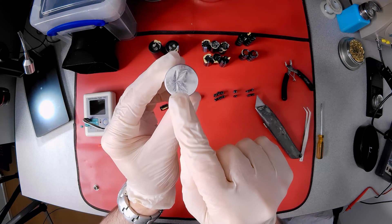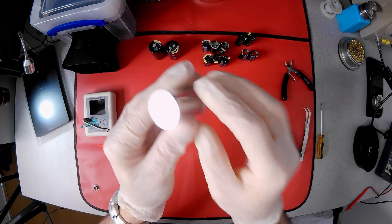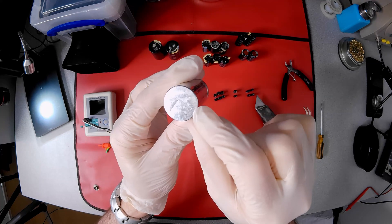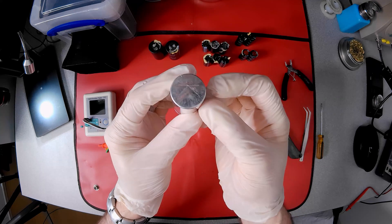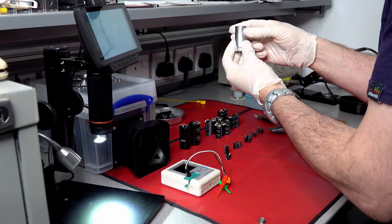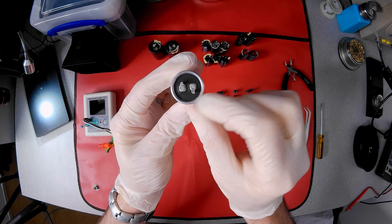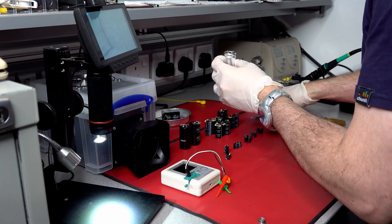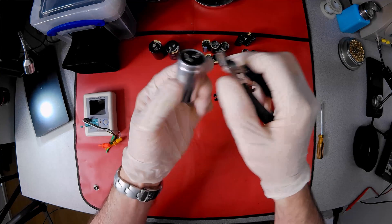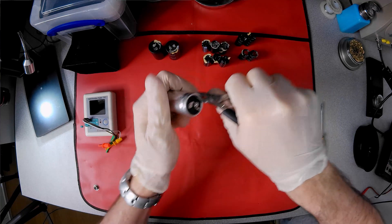On the top, we can see where the case has been weakened, the lines being where the metal is thinner. If pressure builds up inside this sealed can, this is where it should burst from in a more controlled manner. On the bottom are the two terminal leads, which go through a rubber seal. The aluminium is soft, and a small pair of wire cutters is all I need to remove the case crimp.